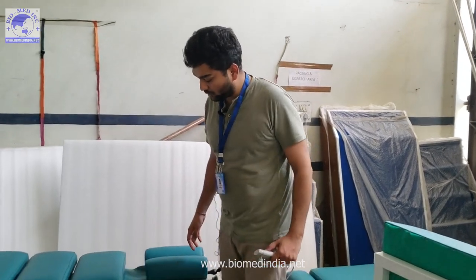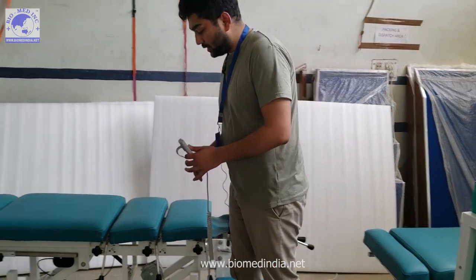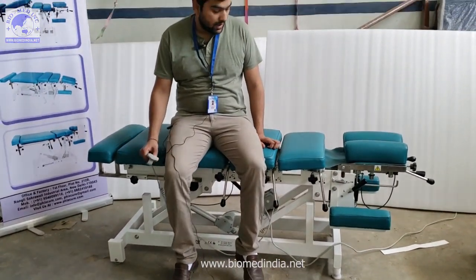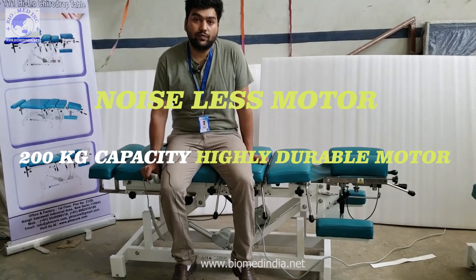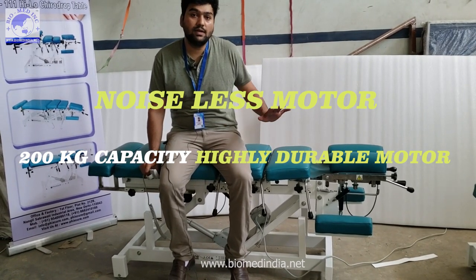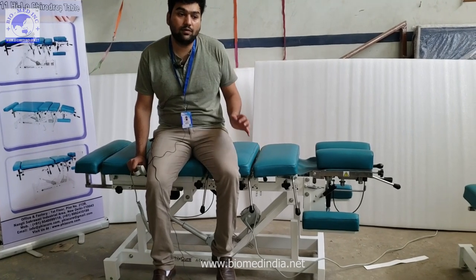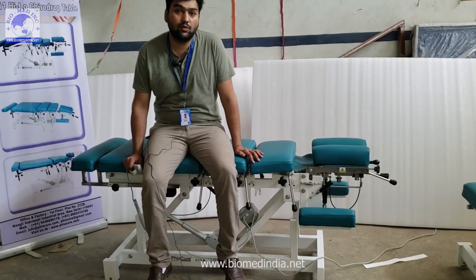The first feature we're going to talk about is the durability of the Hi-Lo motor. We are using an imported motor that can support up to 200 kg of weight. It is a completely noiseless brush motor — the patient or therapist won't hear a single sound from the motor.